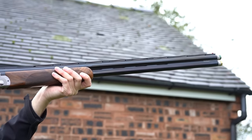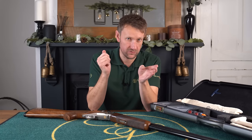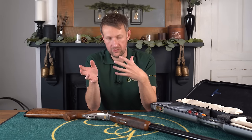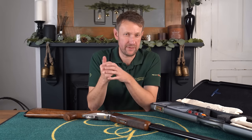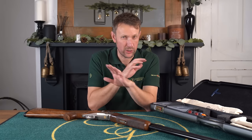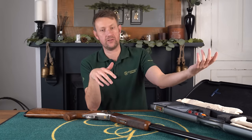That in itself gives you 120mm extra in terms of the length of the forcing cone over the 694. If you watch the 694 video, you'll remember that I referred to it, as some people do, as a little bit of a baby DT11. However, in terms of the shooting characteristics, they are completely different shotguns — hence the fact that one costs twice as much as the other.